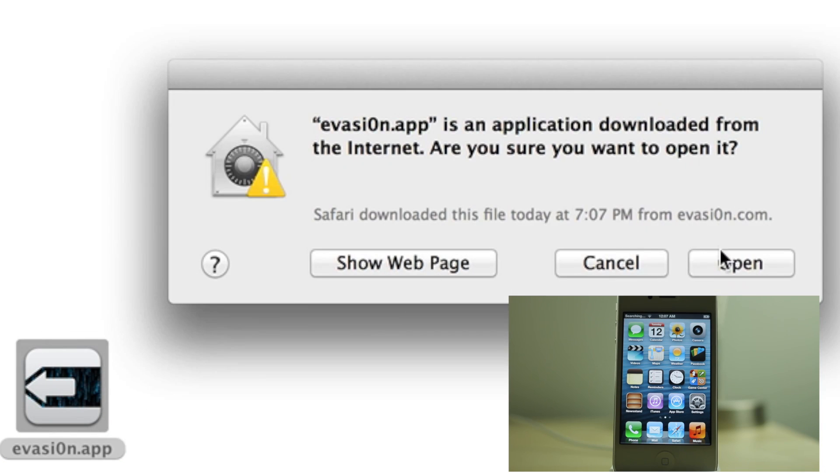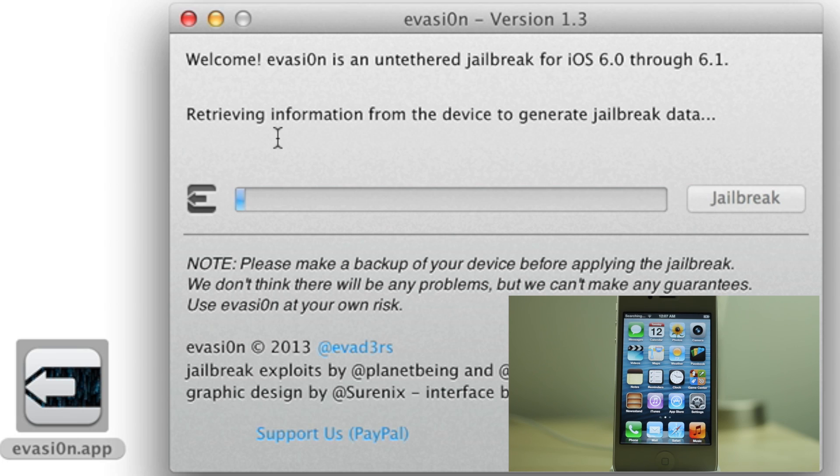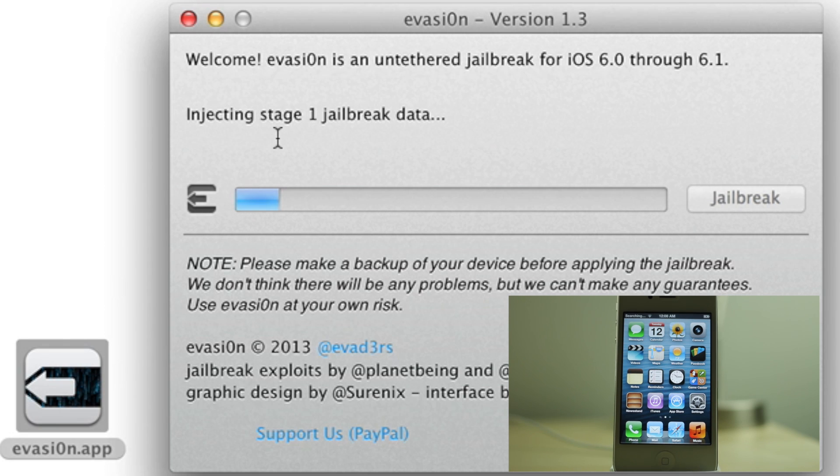Step 1: Open up Evasion. Make sure it detects your device — my iPhone 4S. Then click Jailbreak and it's going to go through its thing, jailbreaking your device. Preparing stage 1 jailbreak data.